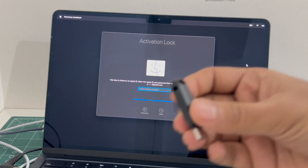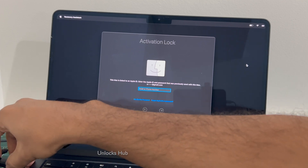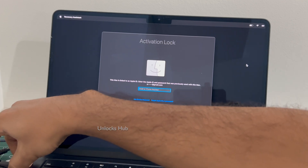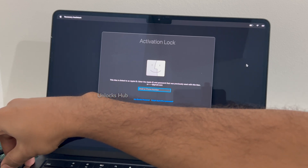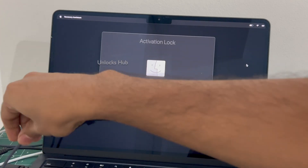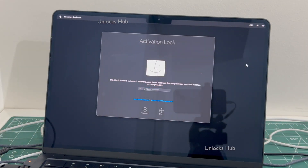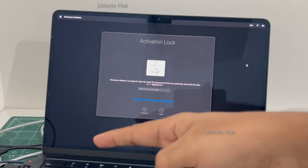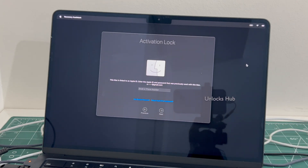Let's begin the process. Let me plug in the Unlock Sub USB configurator first. Let me connect it to power. Make sure it is in the charging state and the Unlock Sub USB configurator is plugged in.